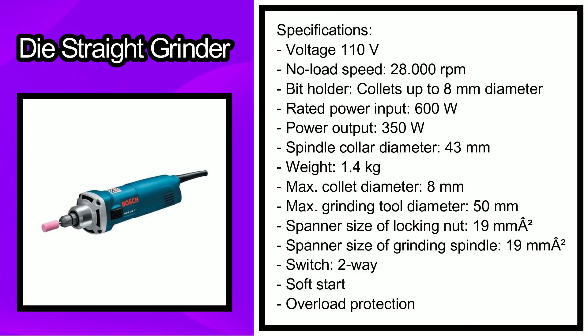The specifications include the following: the power voltage is 110 volts; it has a no-load speed of 28,000 revolutions per minute; the bit holder has collets up to 8 millimeters in diameter; the rated power input is 600 watts; it has a power output of 350 watts; the spindle collar diameter is 43 millimeters; and the product weighs 1.4 kilograms. The max collet diameter is 8 millimeters.